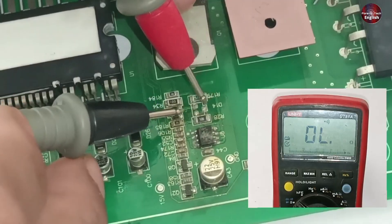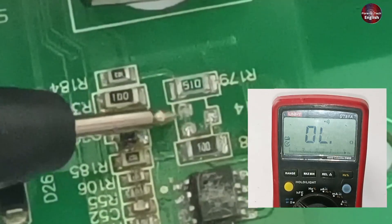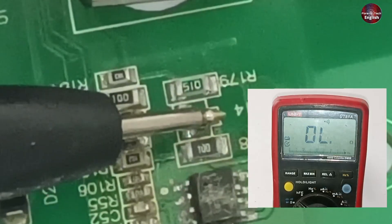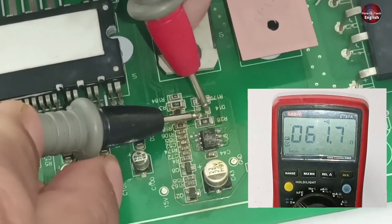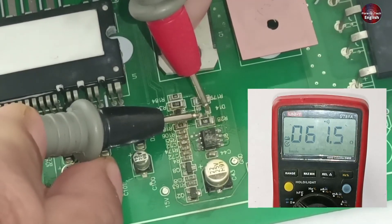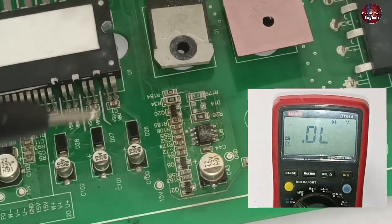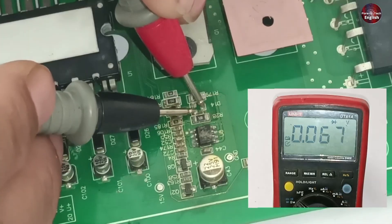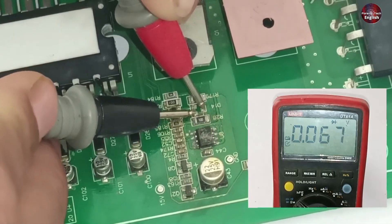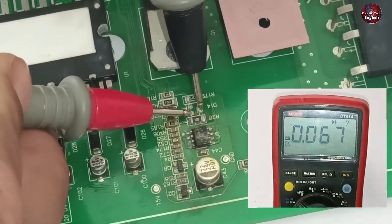Someone has removed the diode from this circuit board. The lower pin is the anode and the upper pin is the cathode, and both anodes are connected with one another. When I check it in continuity mode, it shows a reading, which means it is short-circuited. I then put the multimeter on diode mode and placed the probes at both polarities — the diode traces show a short circuit in both directions.